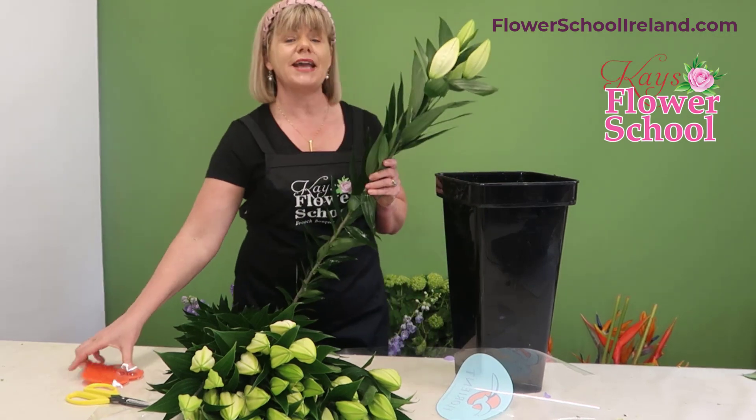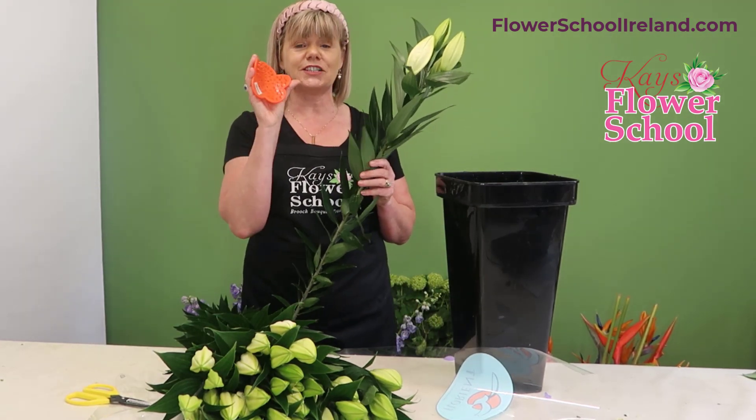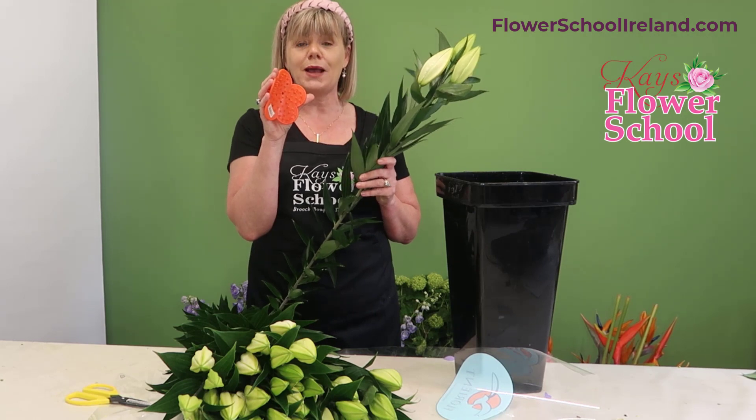I do recommend having yourself a stem stripper. We sell these here at the school — you can purchase them from our website, flowerschoolireland.com.